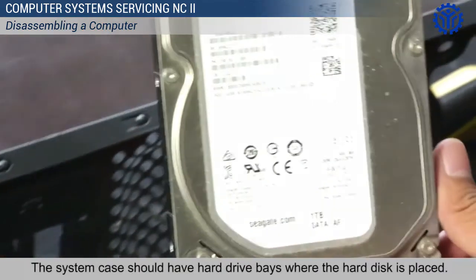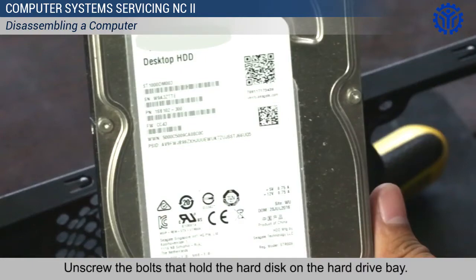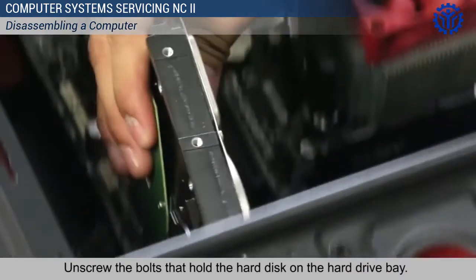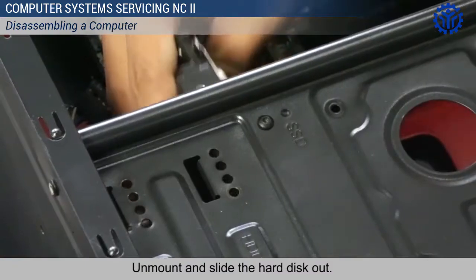The system case should have hard drive bays where the hard disk is placed. Unscrew the bolts that hold the hard disk on the hard drive bay. Unmount and slide the hard disk out.